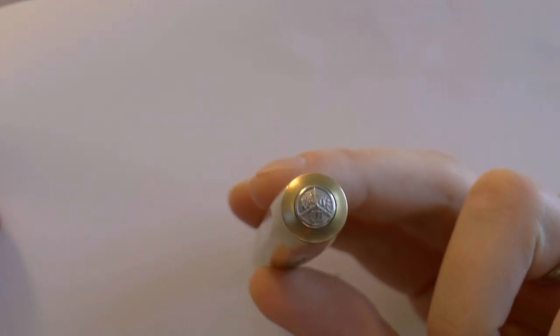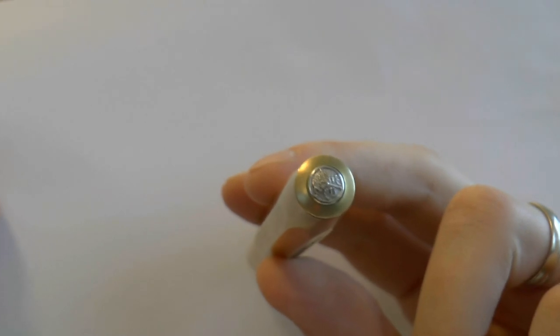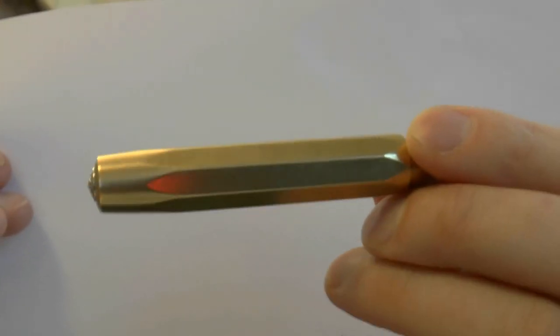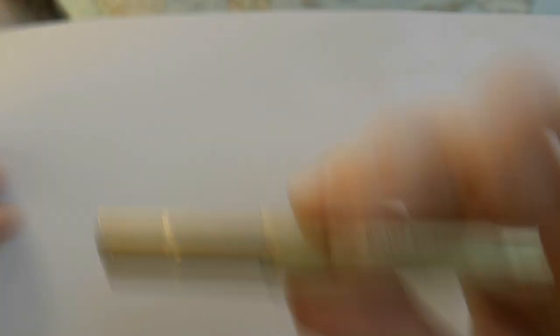Let's start at the very top of the pen. The finial has the Kaweco logo — three syllables — which I think is a very nice, stylish, vintagey logo. The cap has those nice facets and the barrel tapers down. Of course it says Kaweco Brass Sport, and also Germany. It is brass — fairly heavy — and you feel that very robust pen. The plastic pens are of course very light, but this actually has some weight to it.